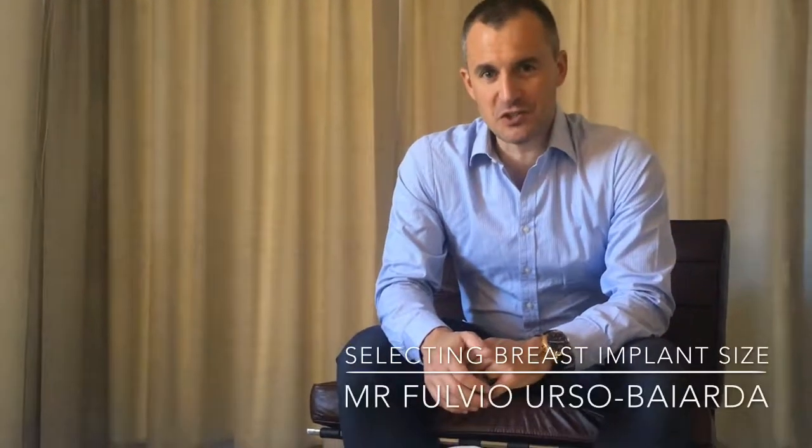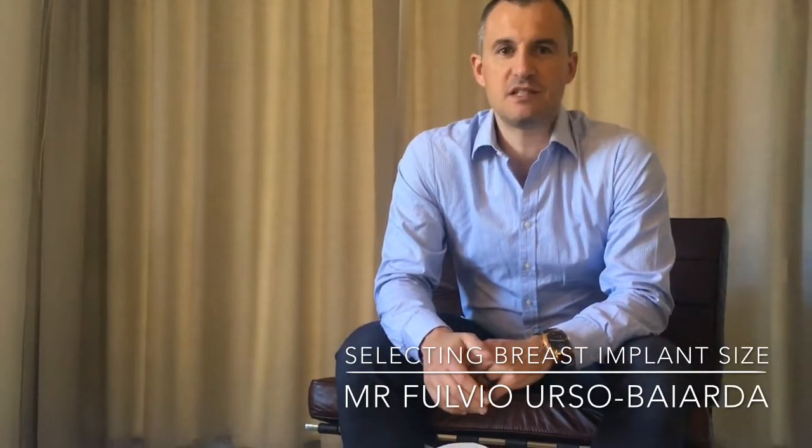Hello, my name is Fulvio Erso-Bayada. I'm a plastic surgeon based in Berkshire and one of the questions I'm really frequently asked is about sizing breast implants for someone wanting breast augmentation. Everyone handles this in slightly different ways and I guess there's no right or wrong answer. The approach we take is a three-step process based on history and examination, physical measurements, and the use of external sizers, and 3D simulation.